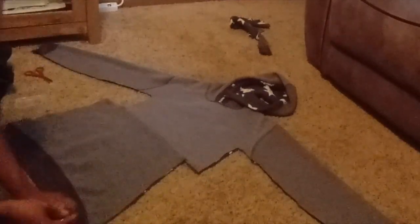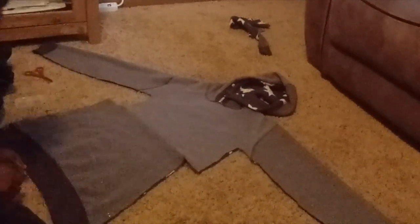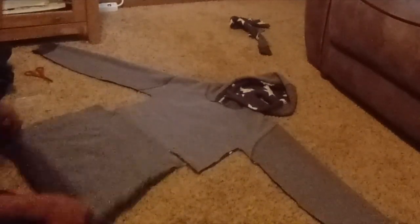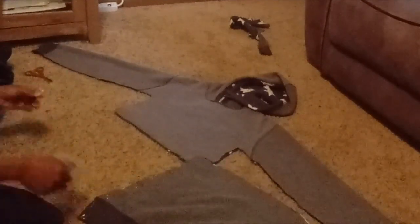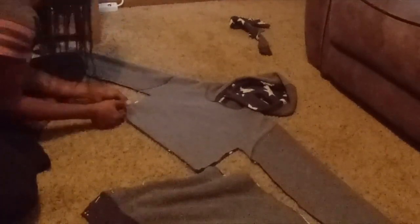So I didn't film how I sewed the skirt, but you guys have seen me sew a skirt before, so make sure you do that. Also keep it on the same side while making the casing and sewing it down.